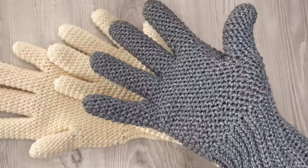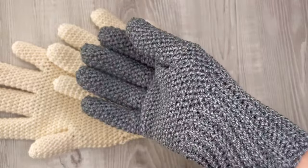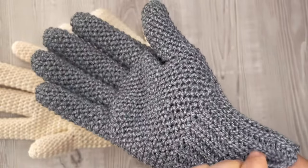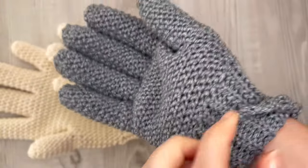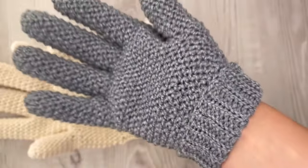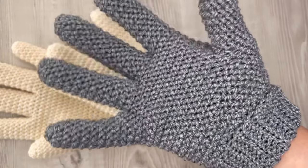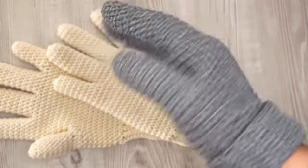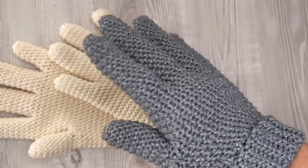Hi guys, it's Martina from Thomas Sheep. Welcome to my channel and today I'll be showing you how to crochet winter gloves. This pattern looks maybe a little difficult but it's not. I will show you step by step how to make these gloves and I will tell you also how to make the smaller women's size. If you like my tutorial, put the thumb up, click the subscribe button, and don't forget to hit the bell. So let's get started.